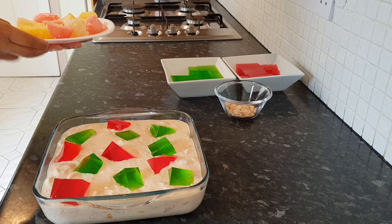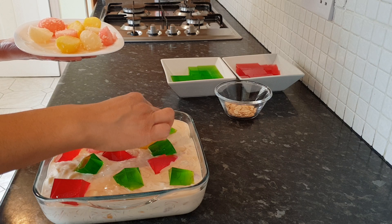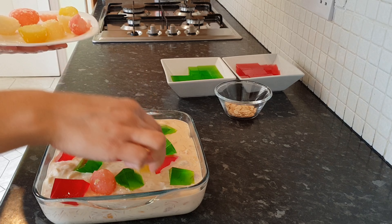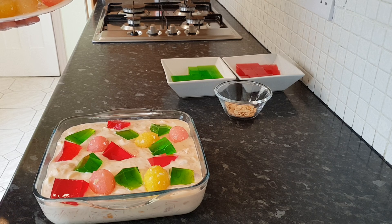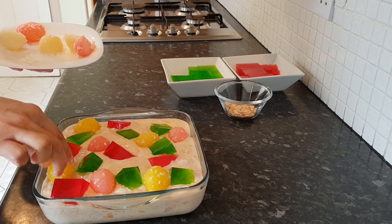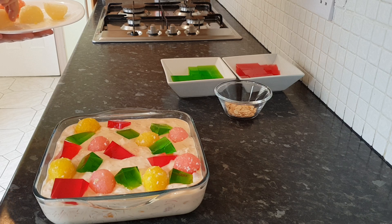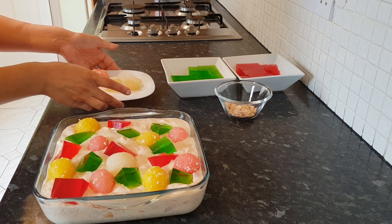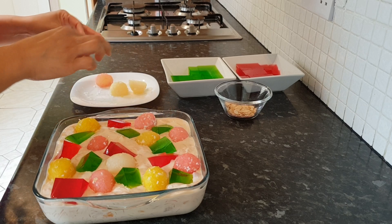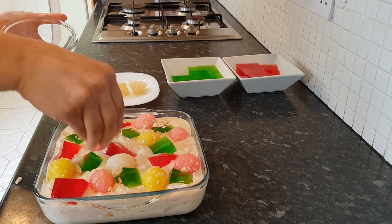Leave some room for the rasgullas and put them on top, randomly spacing them out wherever there's room. That looks so cute — such a beautiful dish! You can get the kids to make this as well and they'll enjoy putting all these colourful bits in. Finish it off with a pink one, and last of all just sprinkle some toasted almonds right on top.